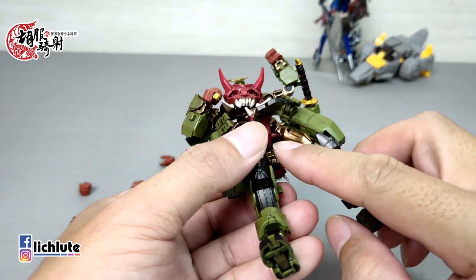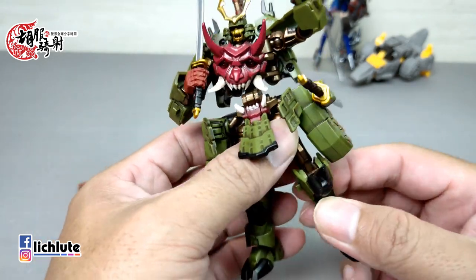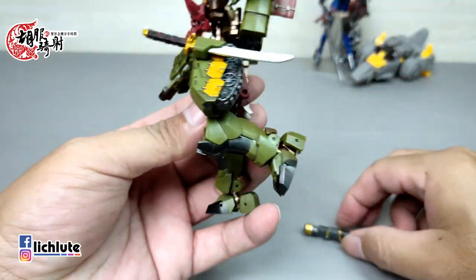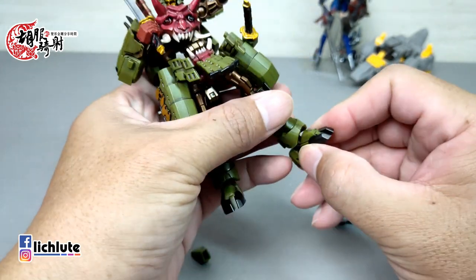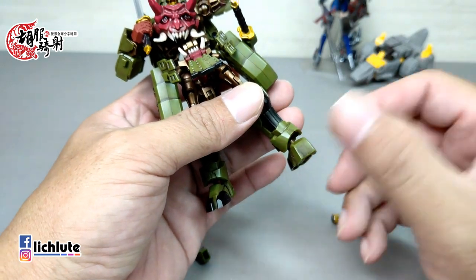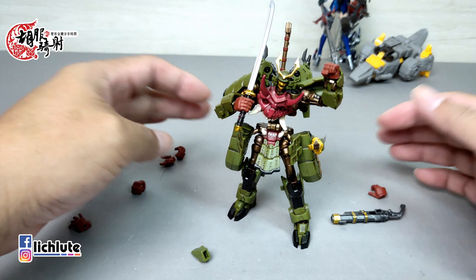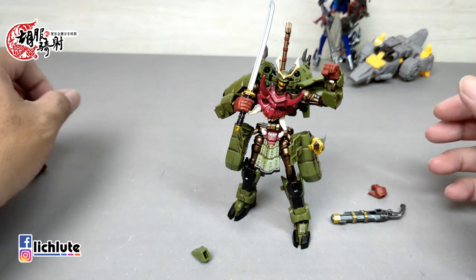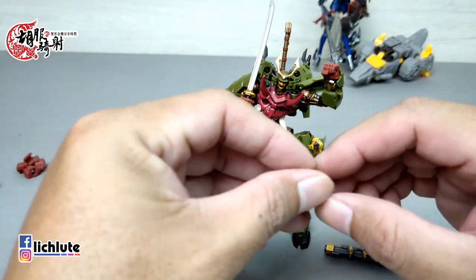肩部有双动关节，可以往上举，变形时也需要折进来。腰部看起来纤细但实际没有可动。裙甲根部是球形关节，两侧和前片裙甲可以稍微打开。脚部是球形关节，可以外摆内收；膝盖可以弯超过90度；脚踝也有球形关节。整体可动对把玩和摆设都提供了很大帮助。